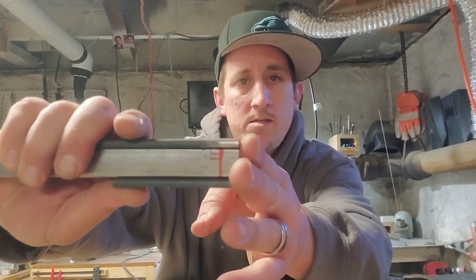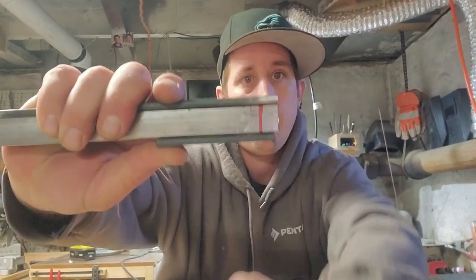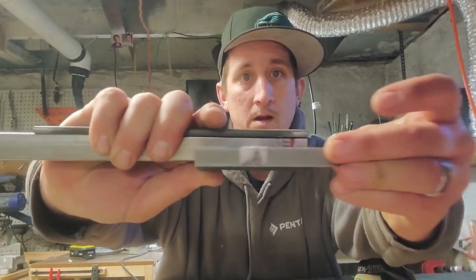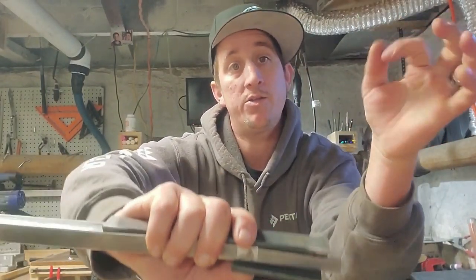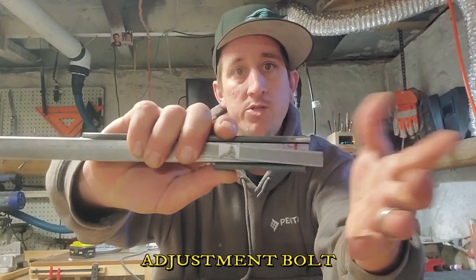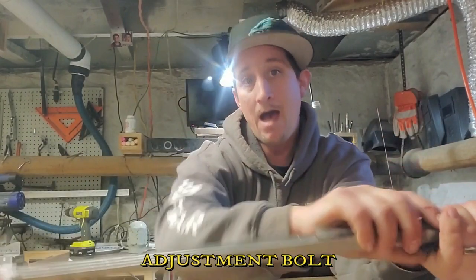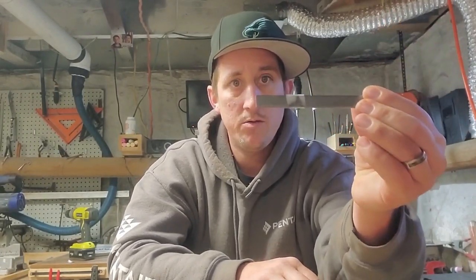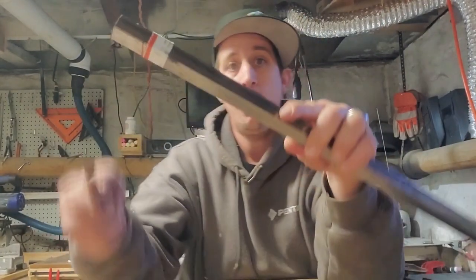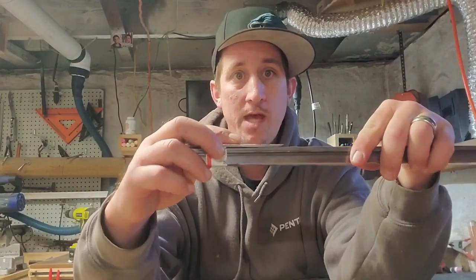I'll take two pieces of three quarter inch and sandwich them on this side. Then on the front I'm going to come in with a piece of half inch, and that's for the bolt — that's for the adjustment knob. Up top, I'm going to take two pieces of half inch steel stock and sandwich them on the opposite side. I'm going to cut everything down, get it all tack welded up, and then I'll come back and show you guys exactly what I did.